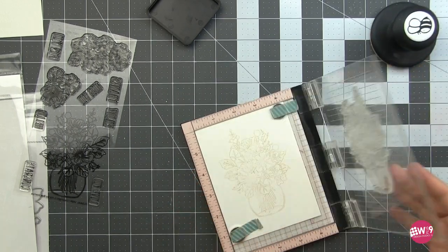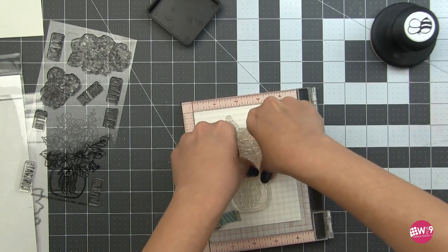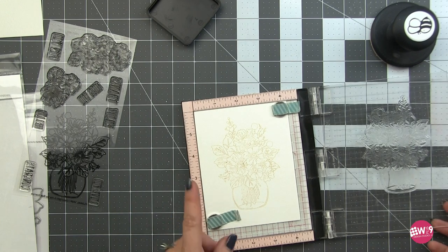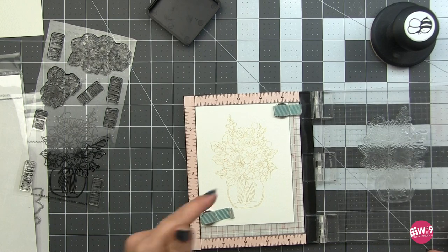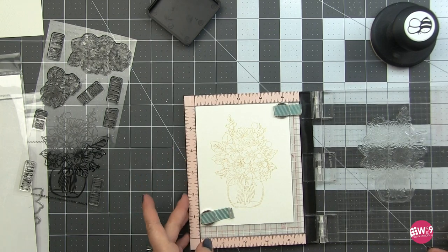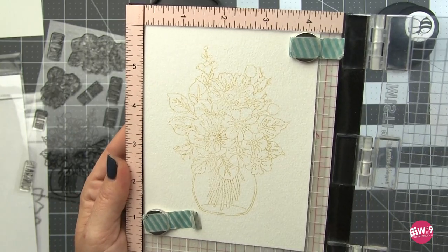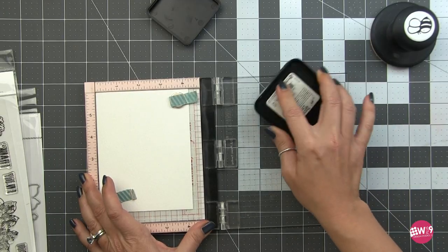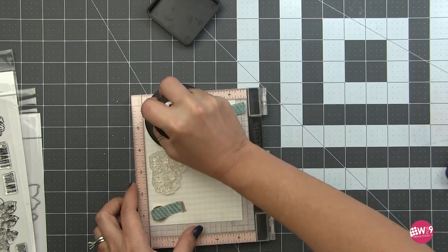This technique leans more toward expressive. We are not going to be meticulously painting in every petal and every leaf. We're going to be using the brush and the strokes that the brush makes to create our petals and our leaves. It's not perfect, but there is plenty there to see what is what. I'm going to repeat the same thing for the remaining images and that way I have everything stamped out and ready to go.